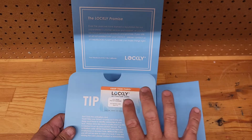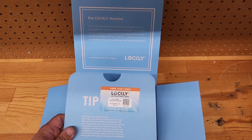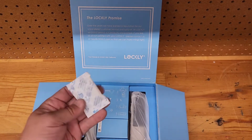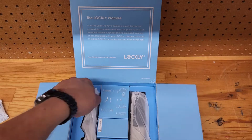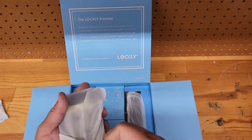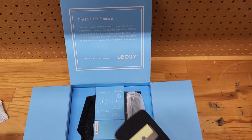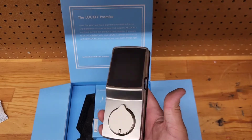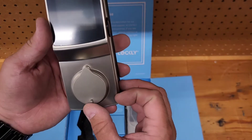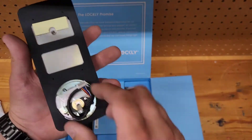Make sure you keep the registration card — it's probably the most important card. That's how you register the lock to the phone app. You'll set this up over Bluetooth on your phone before you can operate the lock properly. There's also a silica pack. Now let's get into the meat and potatoes. I've opened a couple of these — they're awesome. This lock is heavy. The cover is slick, and the key override uses a Schlage SC4 key, so it's a six-pin lock.